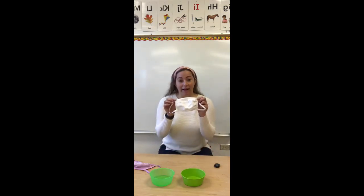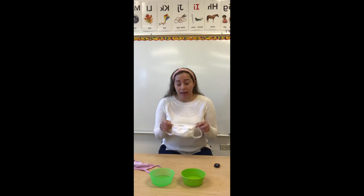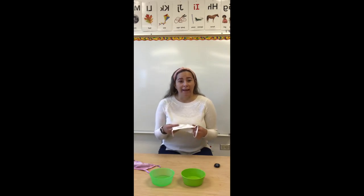Vamos a necesitar una máscara blanca. We are going to need a white mask. If you guys have one with a pattern, it's okay — just as long as it's white so you guys can see the color changes. Si no tienen una blanca, no se preocupen. Si tienen una con patrones, o que tenga diseños, o rayitas, o algo, lo que sea, lo que tenga está bien. Solamente que tenga partes blancas para que puedan ver los cambios de los colores.